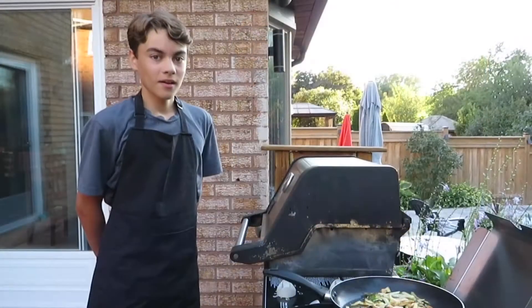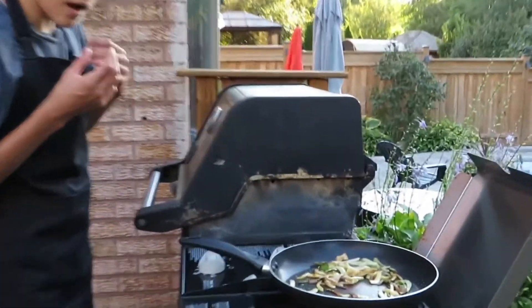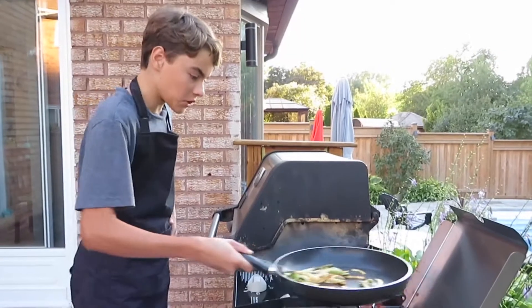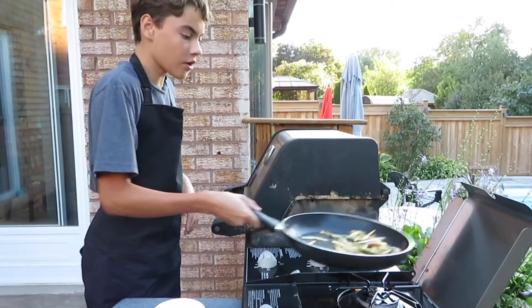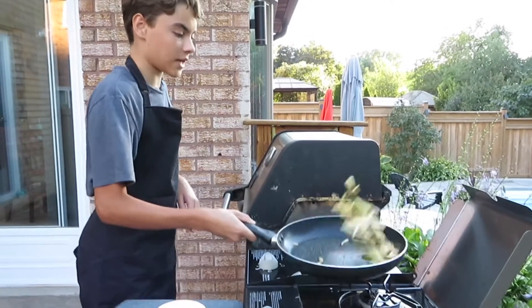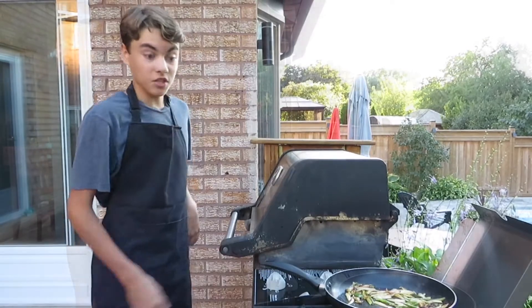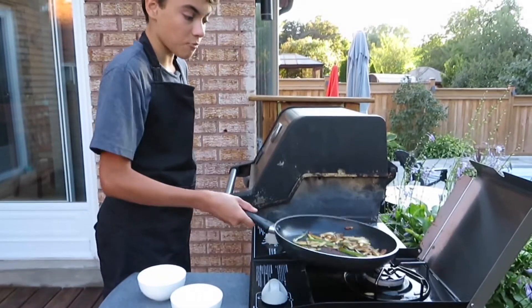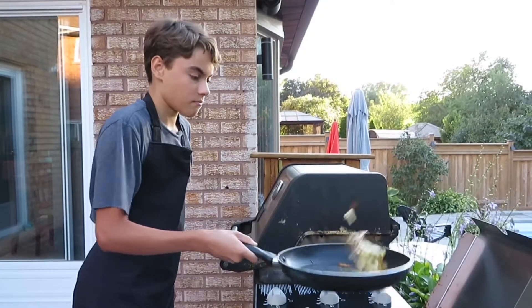Back outside — the onions and jalapeños are looking awesome. Nice and caramelized, not burnt, just a lovely brown color — soft, sweet, really great. I spilled a little bit but overall doing well. We're going to keep cooking these for a little bit longer, then take them off the heat. They'll be super soft and tender, and we'll mix them into our sauce. We'll be back inside soon to put it all together.